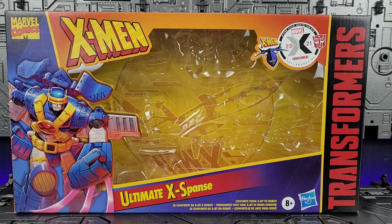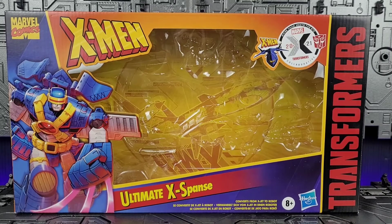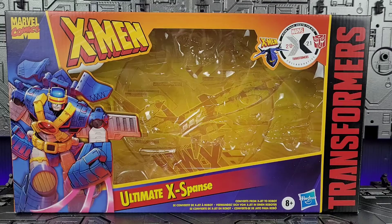This video is not intended for viewers under the age of 13. Viewer discretion is advised. Hey everyone, welcome back to the channel. Memo here. Today we're taking a look at the 2021 Marvel Transformers Collaborative Ultimate Expanse. This is a Transformers and X-Men Animated Series crossover. I was kind of hesitant with this figure, but now that I have him in hand, I actually do quite enjoy it. So let's get through the intro and see what he has in store for us. Stay tuned.